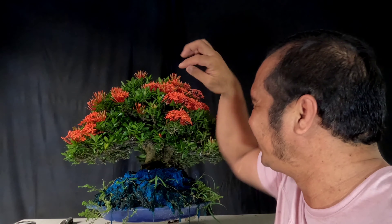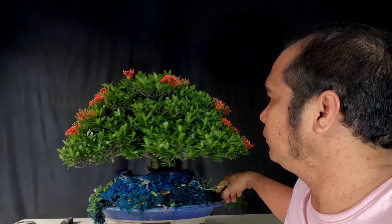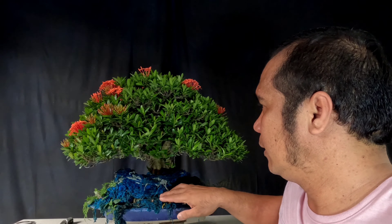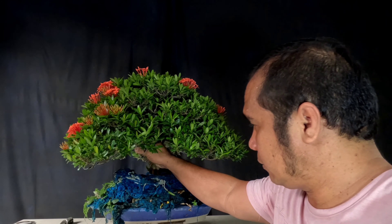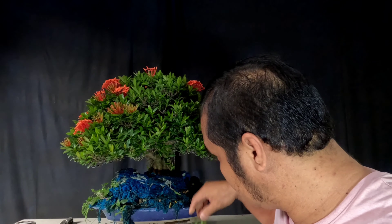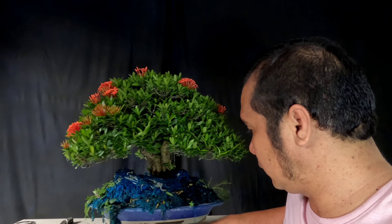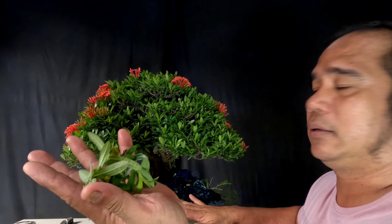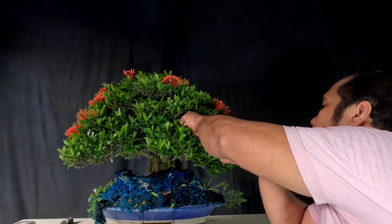Ang bango-bango ng bulaklak. Katulad dito — tampan na ito. Napakaganda kung punong-puno ito ng bulaklak. So, start natin — magtanggal ng ating mga tumubo na sanga dito sa loob ng kanyang sanga. Kamay-kamay lang, para siguradong matanggal. Marami na kaagad na natanggal.